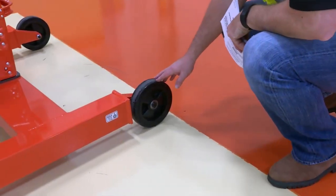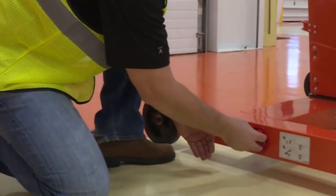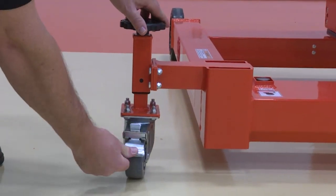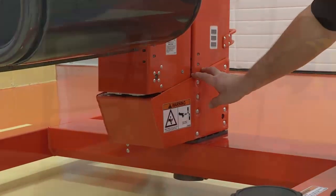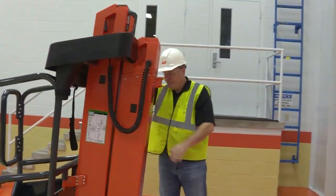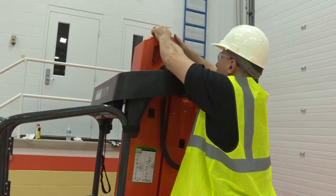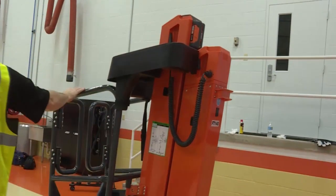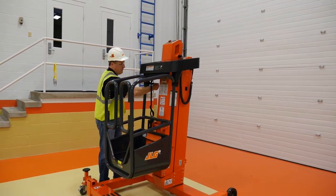When doing the walk-around, inspect the following parts: the wheels, the base frame, the manual descent crank, the swivel caster mechanism and adjustable feet, the carriage frame counterweight, the mast assembly or assemblies, the power pack control units, and the platform assembly and gate.